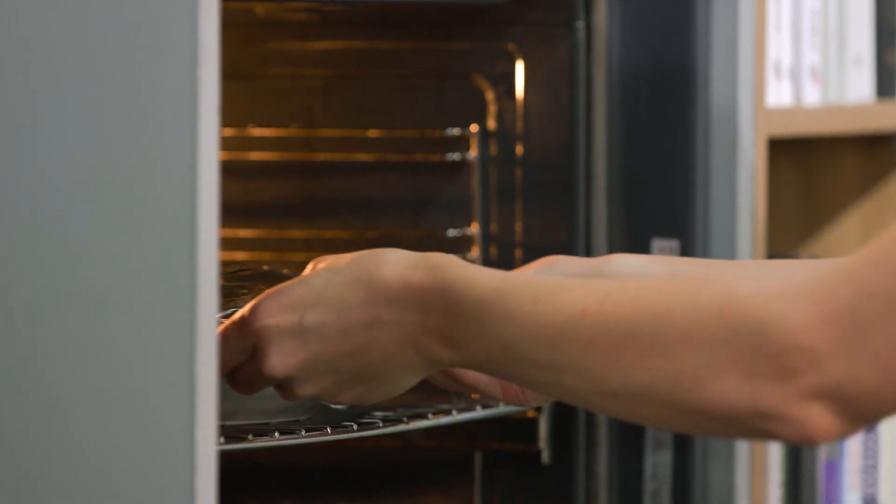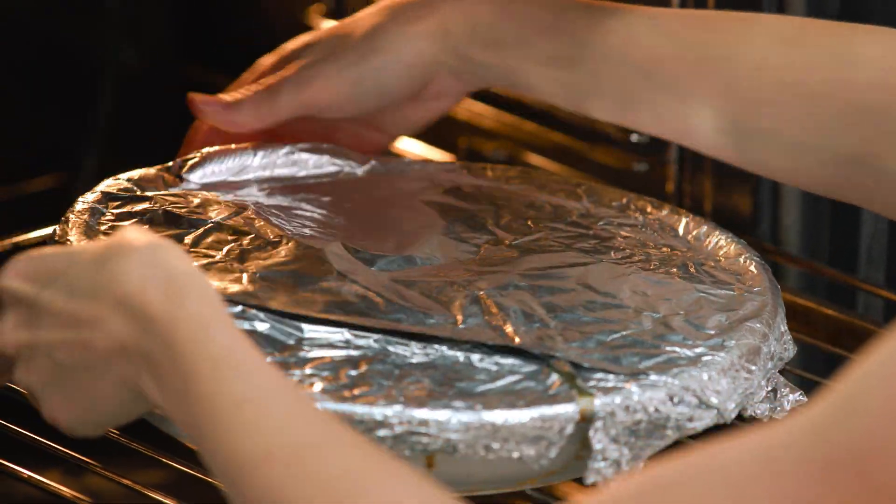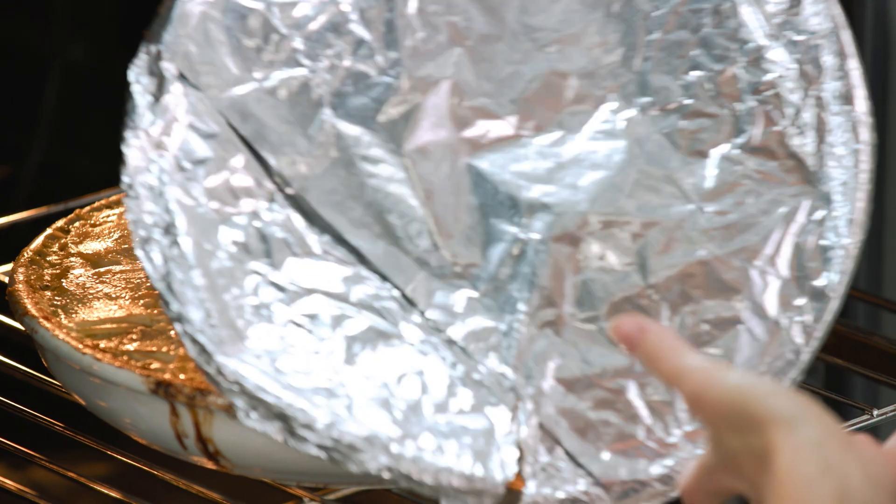So I'm going to cover this with foil and it's going to cook covered for about 30 minutes. I'll remove the foil and it cooks for a further 20 to 30 minutes. And in the last 10 minutes what I like to do is add some cherry tomatoes, just for a pop of sweetness — and it looks fantastic.